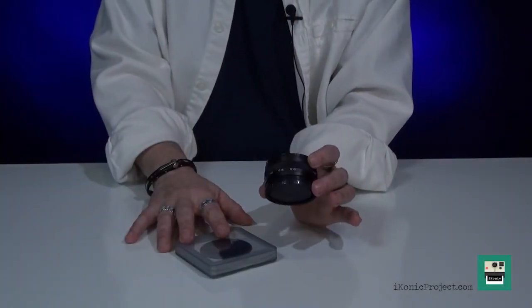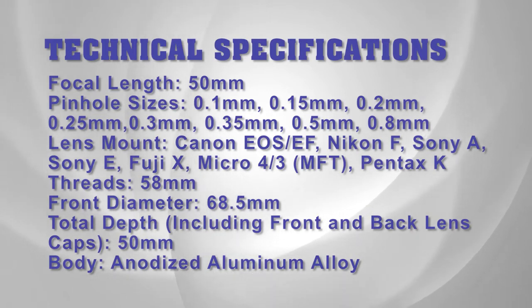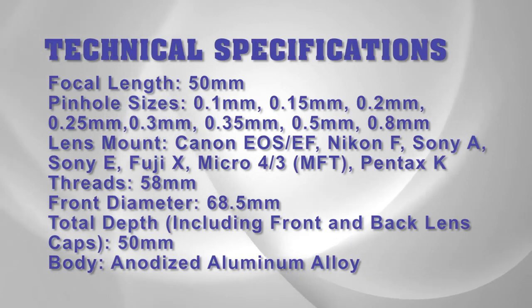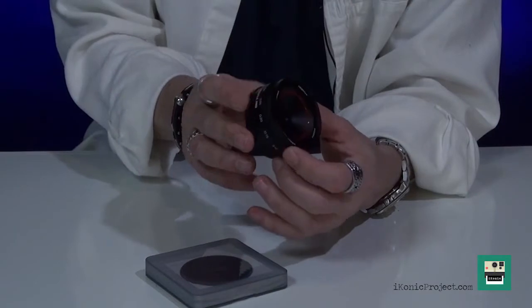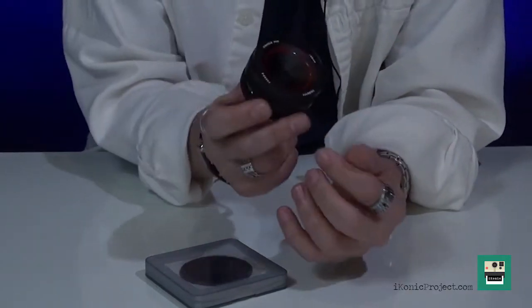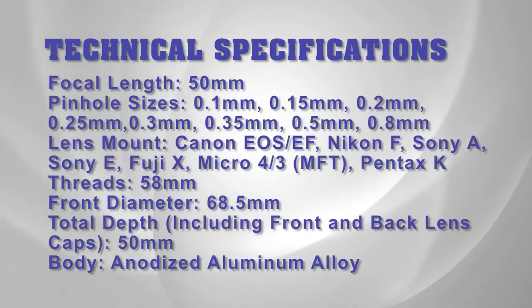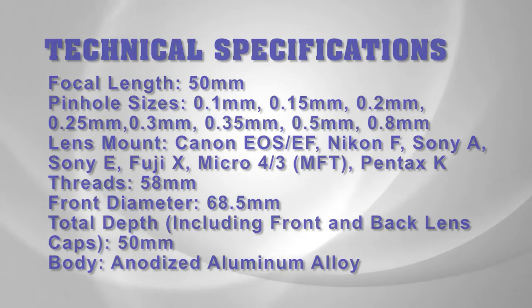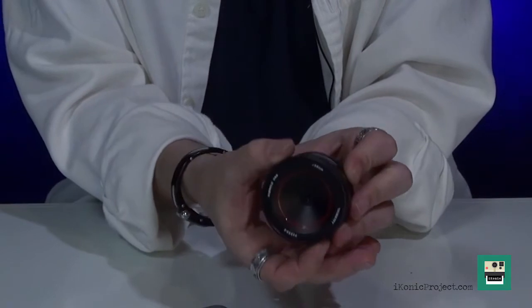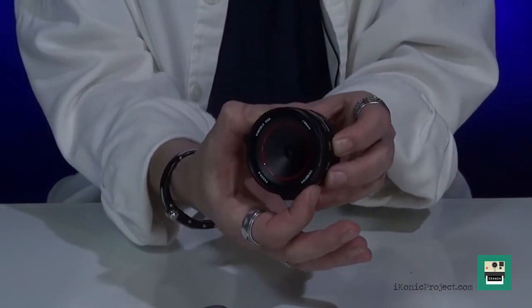Let me give you some technical specifications on this lens. The focal length is 50 millimeter. The pinhole sizes are 0.1mm, 0.15, 0.2, 0.25, 0.3, 0.35, 0.5, and 0.8mm. The lens mounts are for Canon EOS EF, Nikon F, Sony A and Sony E mount, Fuji X, Micro Four Thirds, and Pentax K. The threads are 58mm, the front diameter is 68.5mm, and the total depth including the lens cap is 50mm. The body is made out of anodized aluminum alloy. The holes for the pinholes are drilled with precision, and it locks into place pretty well with each aperture — there's not a whole lot of play in this lens.